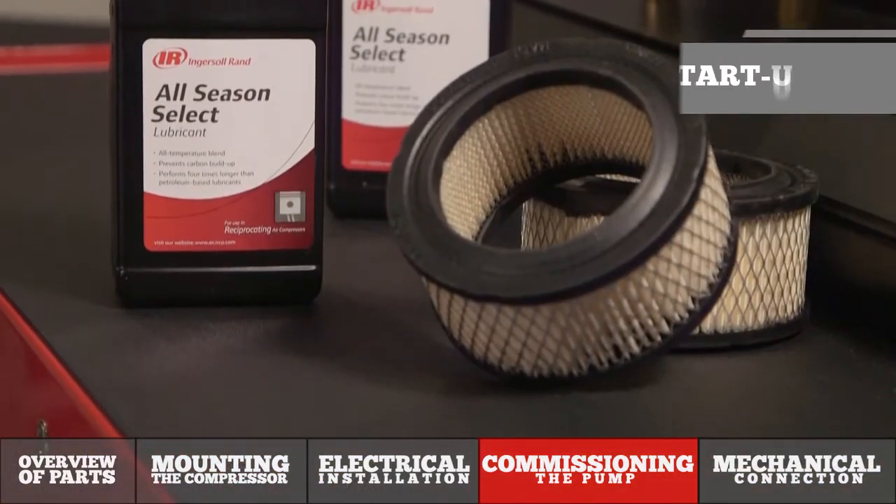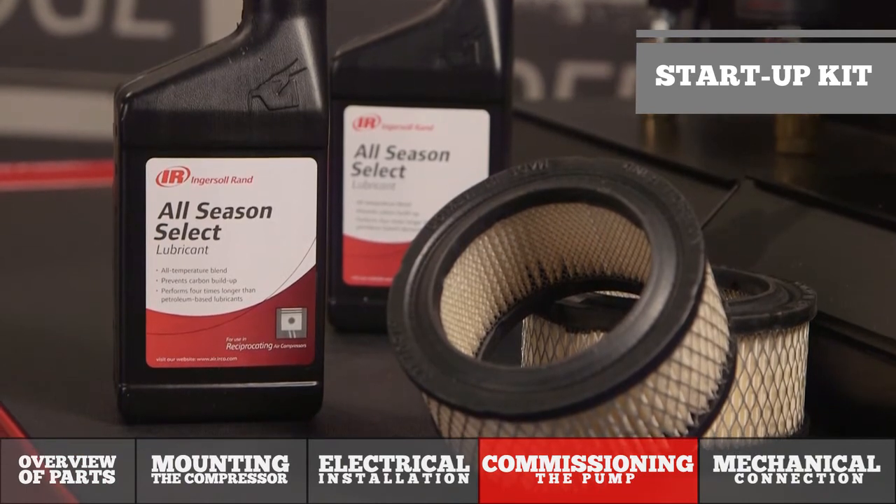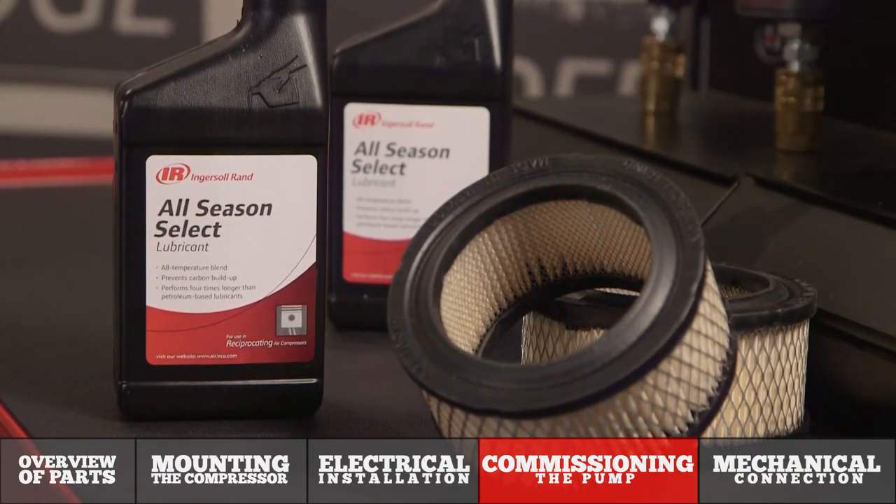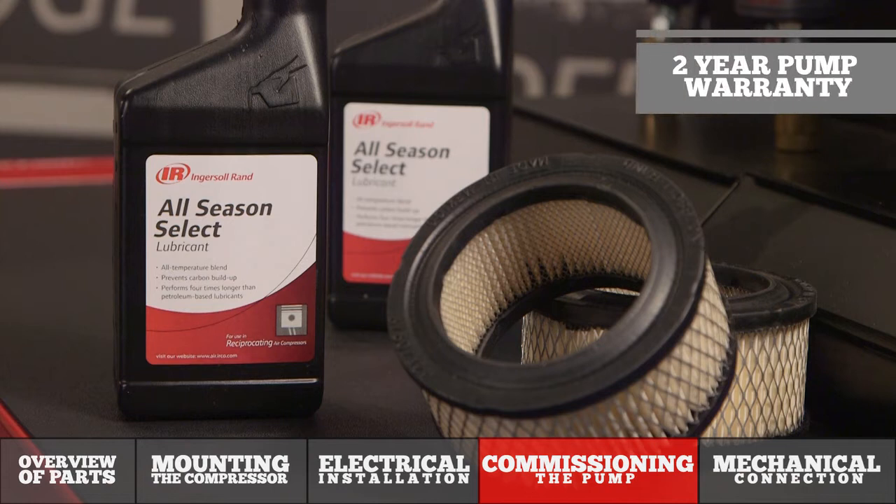We recommend using one of Ingersoll Rand's certified startup kits. Startup kits may vary slightly depending on the compressor model chosen, so make sure you find the correct one associated with your model. By using the Ingersoll Rand All Season Select it extends the pump warranty two years, so you have a total of a two-year warranty on your pump.